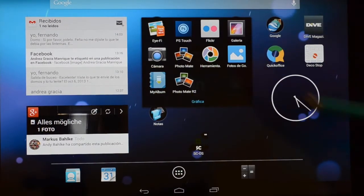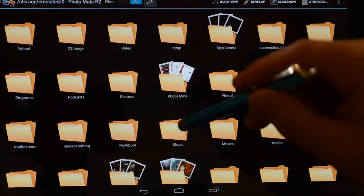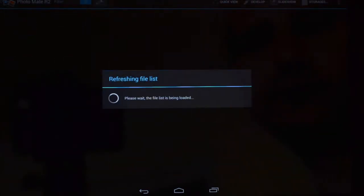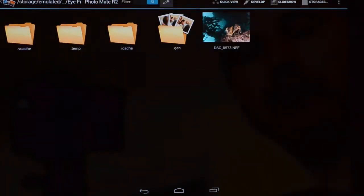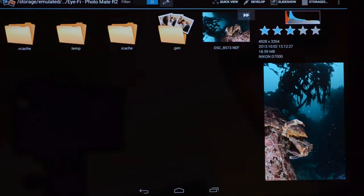We're going to start. Let's run Photomate R2. Let's find my underwater picture. I chose one especially because it's a very bad underwater picture.